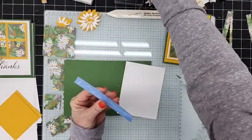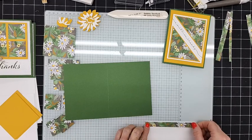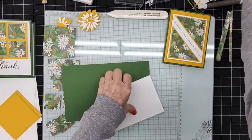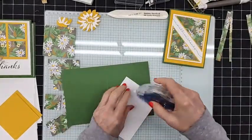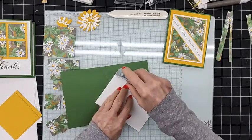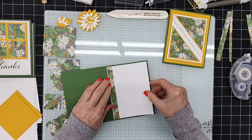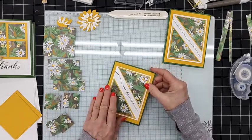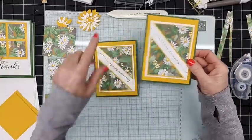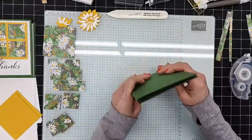Let's add a couple of the iridescent rhinestones — actually I'm just going to add one right there and call that good. Then I have some extra strips over here for the inside of the card that I've already cut, and we're going to add one right here on the inside to bring it up a little bit. And there's our first card! Quick, easy, simple — and that one is going to get sent out to one of my teammates.